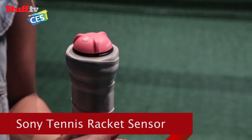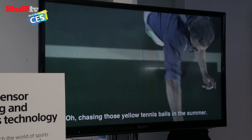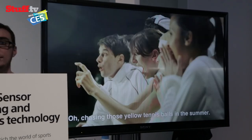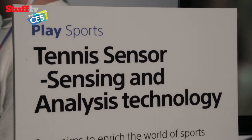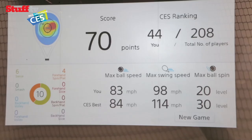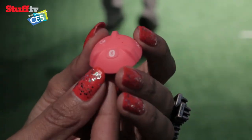The sensor attaches rather inconspicuously to the bottom of any tennis racket. Once connected, it can measure how fast the ball is travelling based on vibration and motion sensors. It can tell you what kind of swing you've performed, how much spin is applied to the ball, and your general overall swing performance. All this information is delivered directly to your smartphone.